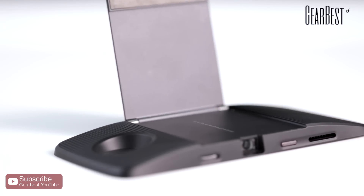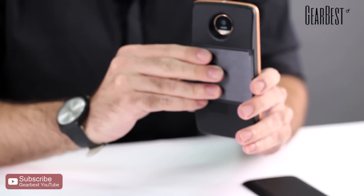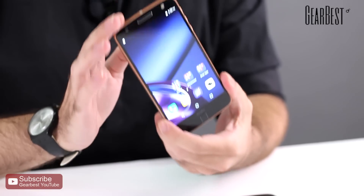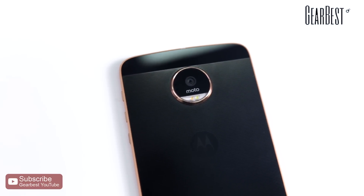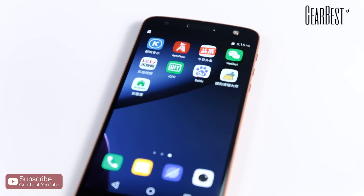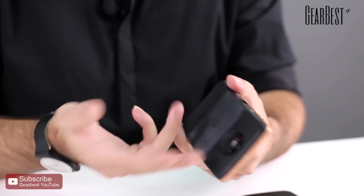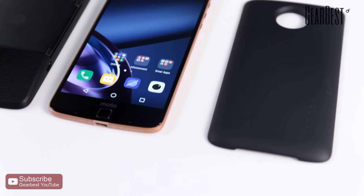It's a mid to high range phone with Android 6 Marshmallow, updatable to Nougat very soon, a 2600 mAh battery, 4 gigabytes of RAM, Snapdragon 820 CPU, a front 5 megapixel camera with flash, and a back 13 megapixel camera with dual flash as you can see. It has Gorilla Glass 4 to protect it, so it's really a tremendous value, and it has a wonderful, practical innovation with the modules.